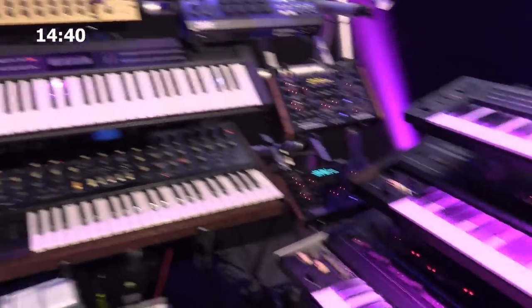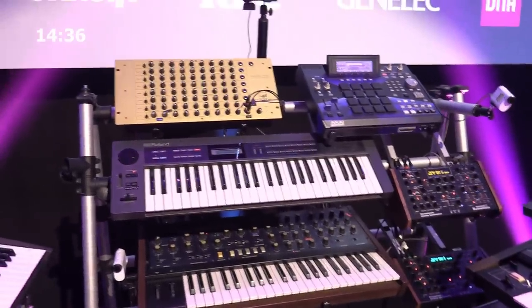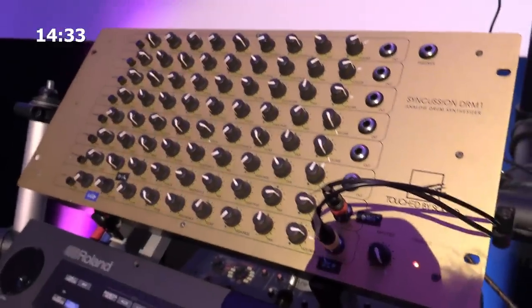Everything you hear on stage is generated by the synthesizers you see, and I'm using only analog synthesizers and analog drum machines. I'm challenging myself — it's partly about the sound, but on the other hand it's also about the music I do. I know I can do it using only analog synthesizers and drum machines, so it's like a challenge, and at the same time I get a really nice canvas and palette to work with. I like it — it kind of makes me creative, and I'm able to do this live as well.